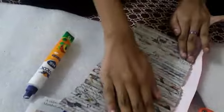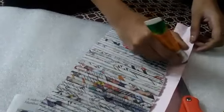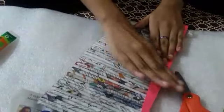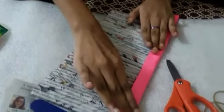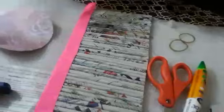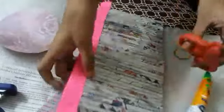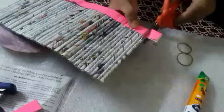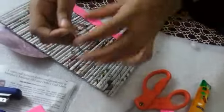Now you need a sheet of paper like this. Apply glue and stick it here like this. Now apply glue here and stick it here like this. Now cut the edges like me. Now you will need a rubber band.